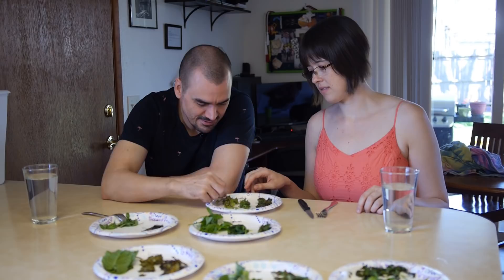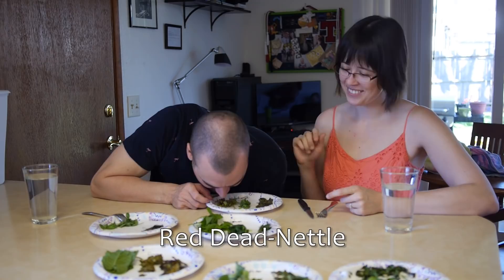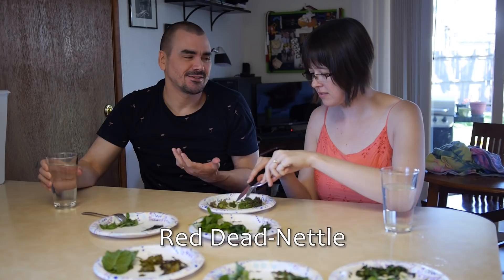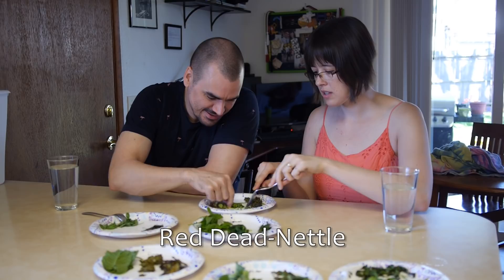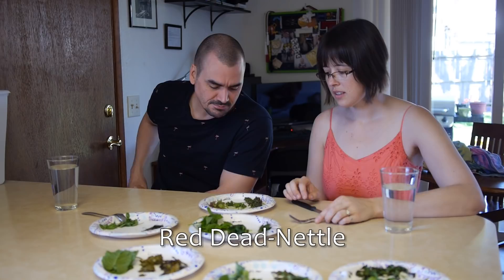This is red dead nettle. That is gross. It tastes like you just ate a handful of lawn clippings — basically, that's exactly what it tastes like. This one is supposed to have some good medicinal purposes. The boiled still just tastes like grass to me. The boiled's pretty gross too.